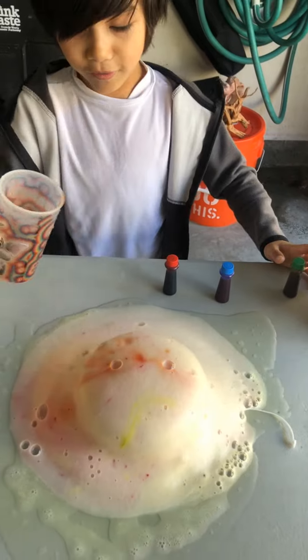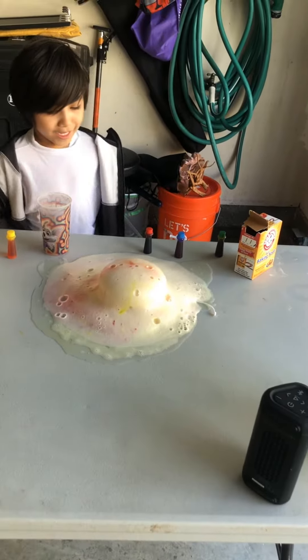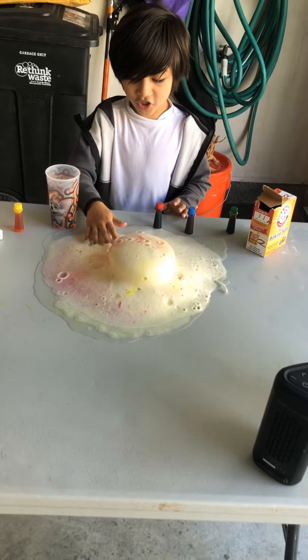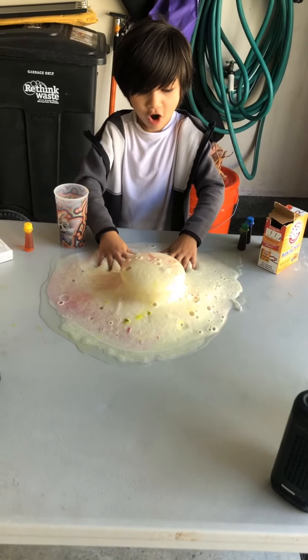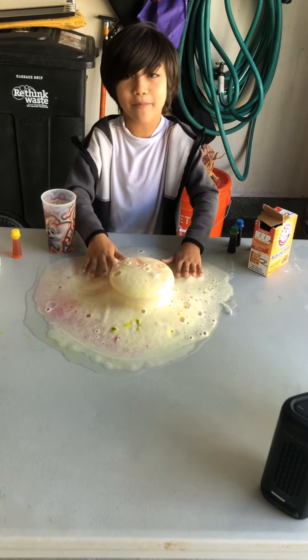Whoa, whoa! This is like — oh, it's fuzzy. Sparkly! Let me get that wet. I'll take a picture of this.